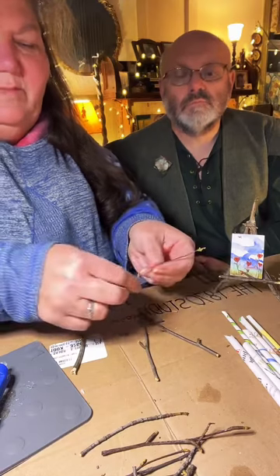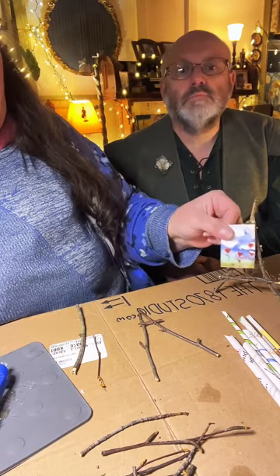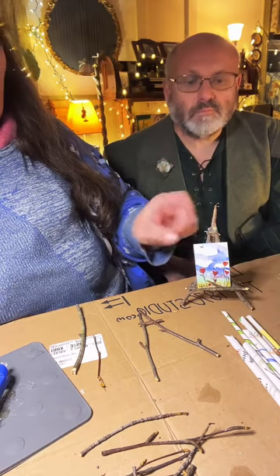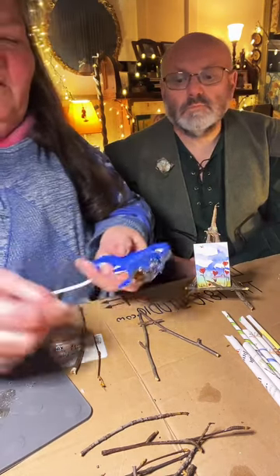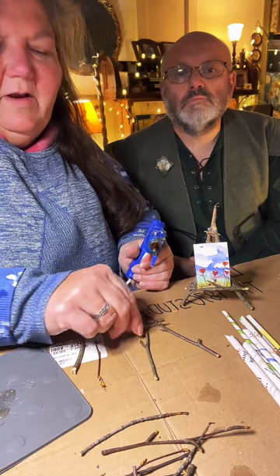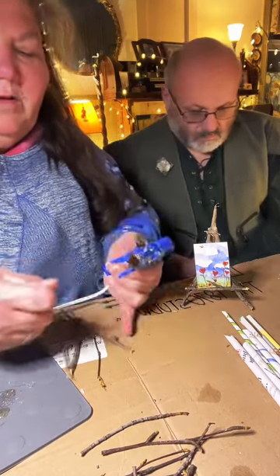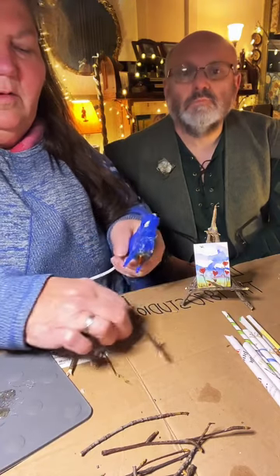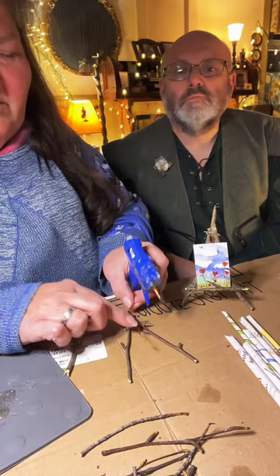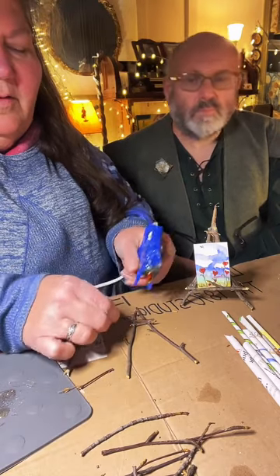I have some wispy sticks I'm going to use. Since this is the front, I don't want anything sticking out that will impede our presentation. I'll put one right underneath to make it stronger. You can use moss, raffia, or whatever you want to firm these up. I think I'll put a third little one going over, just for looks.